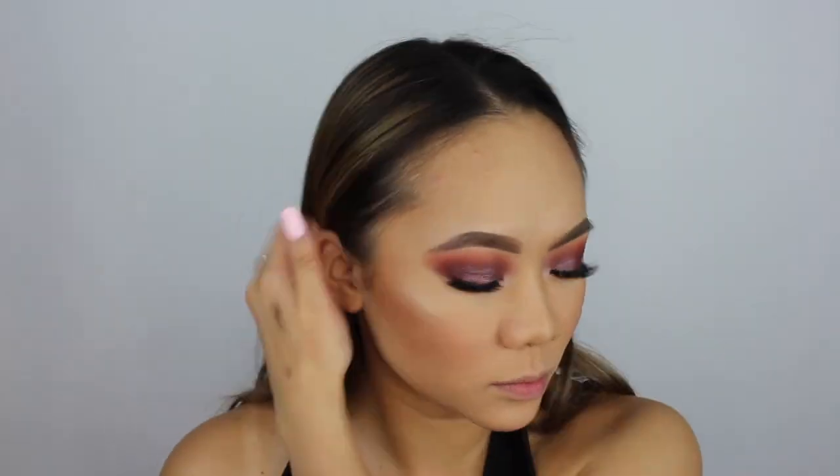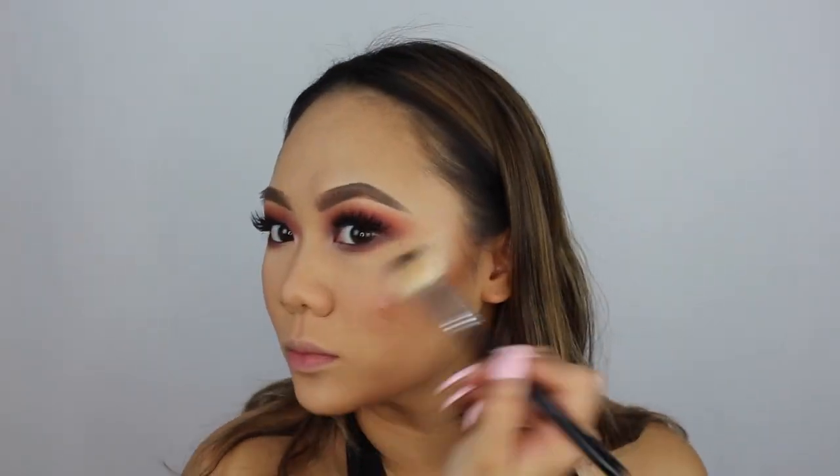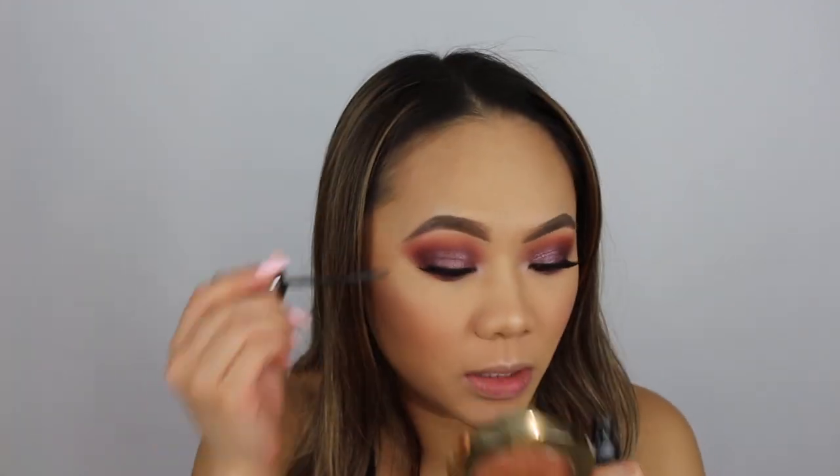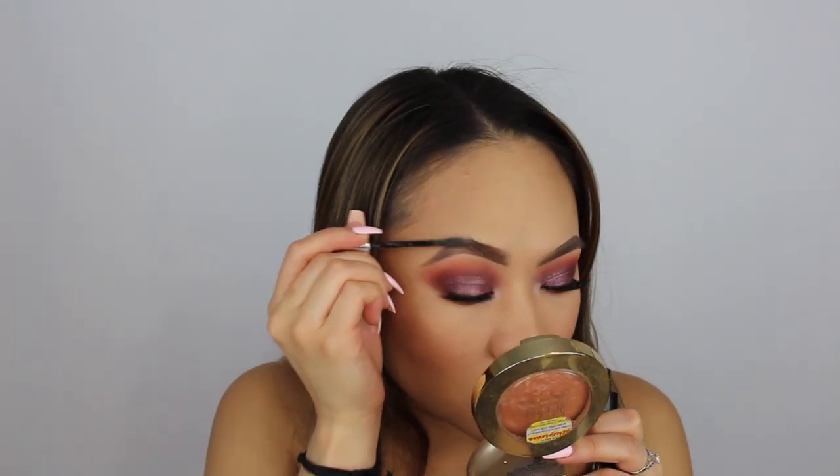Do you see that? So bright and pretty. My Lexi 231 Small Taper Brush — I'm going to use that to highlight my cupid's bow. And now I'm going to set my eyebrows using the Brow Precise Fiber Volumizer in medium brown. I'm going to use my Shocking Telescopic Extensions Mascara.